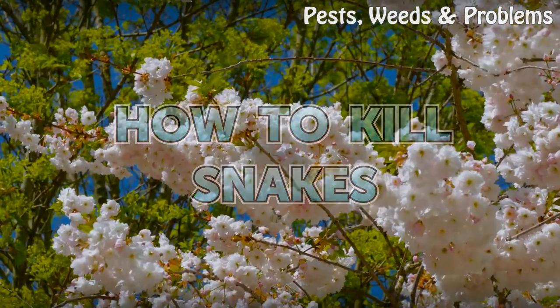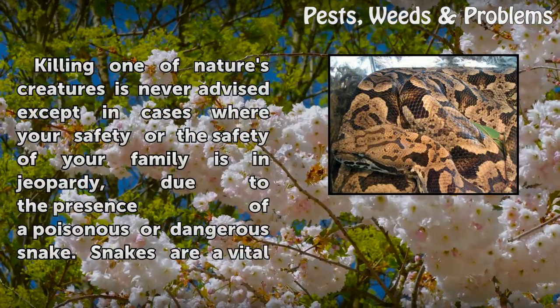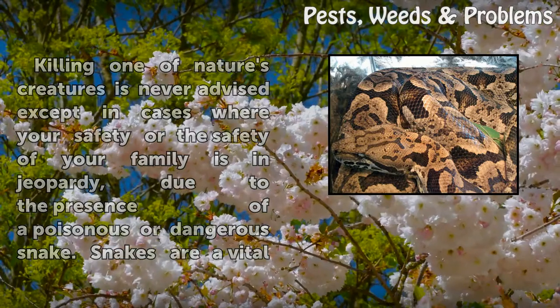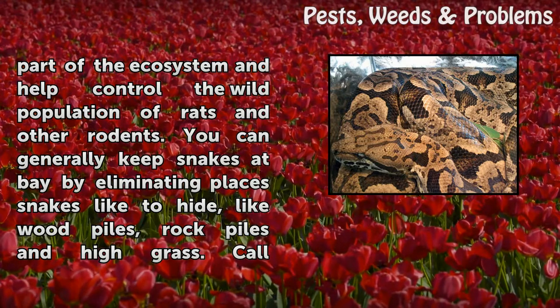How to kill snakes. Killing one of nature's creatures is never advised except in cases where your safety or the safety of your family is in jeopardy, due to the presence of a poisonous or dangerous snake. Snakes are a vital part of the ecosystem and help control the wild population of rats and other rodents.